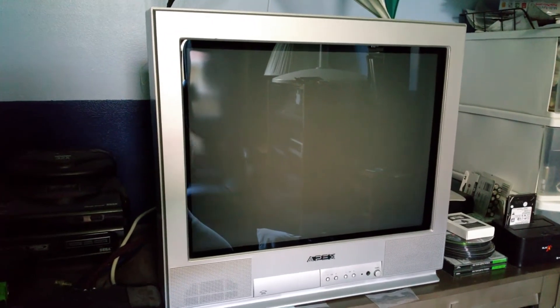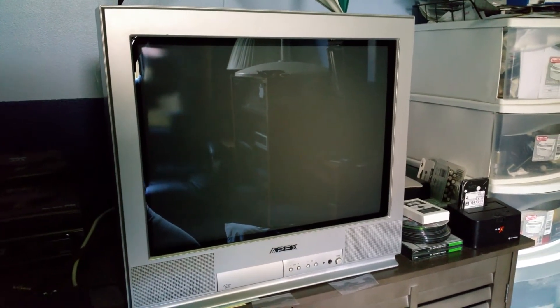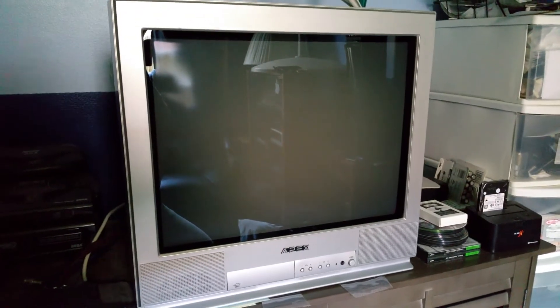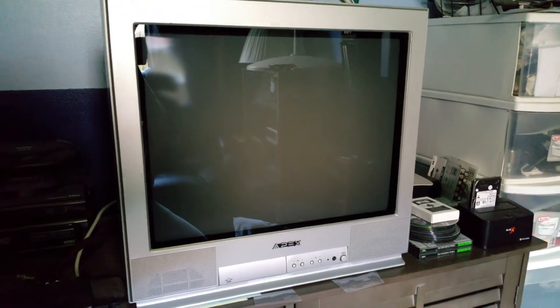It's got a Samsung picture tube and it is very sharp. I mean, these scan lines are really thin. It's not as thin as like a BVM, but it looks almost like a PVM, even though it's not a Trinitron.